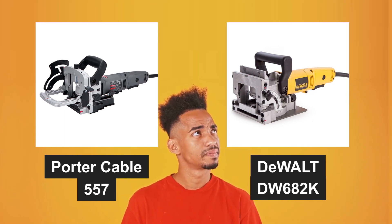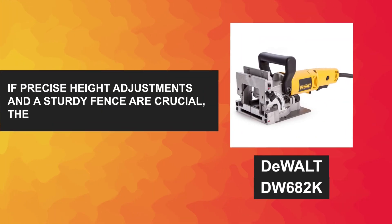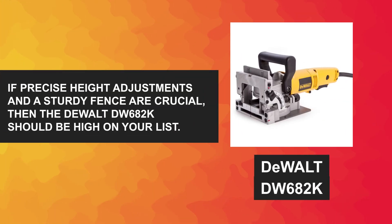So which one should you choose? Well, it ultimately depends on your specific woodworking needs and preferences. If you prioritize raw power and bevel cutting versatility, the Porter Cable 557 might be the better option for you. On the other hand, if precise height adjustments and a sturdy fence are crucial, then the DeWalt DW682K should be high on your list.